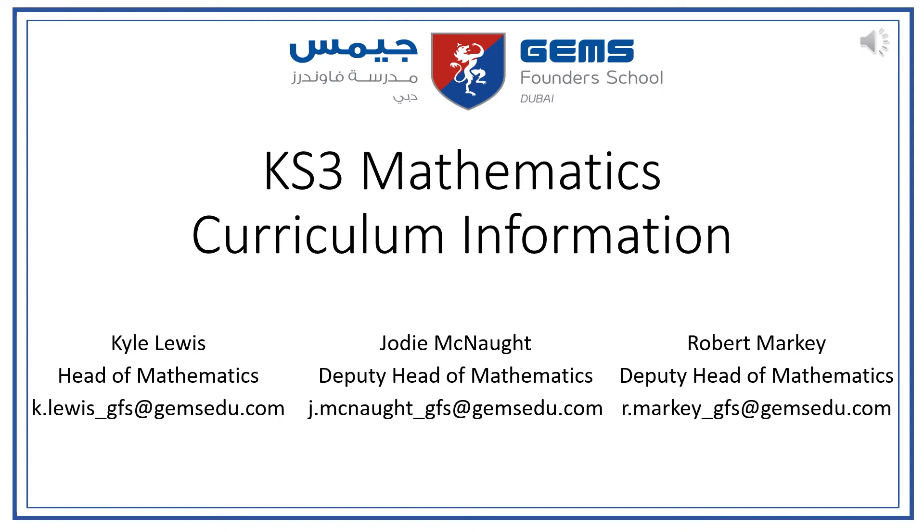Hello and welcome to the QSATRI Mathematics Curriculum Information video. My name is Jodie McNaught and I am the Deputy Head of Mathematics. Kyle Lewis is our Head of Mathematics at GFS and Robert Markey is our other Deputy Head of Mathematics.